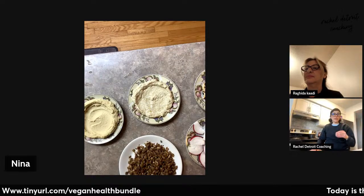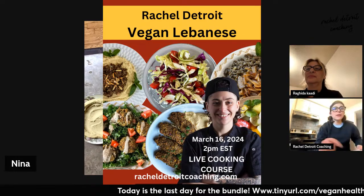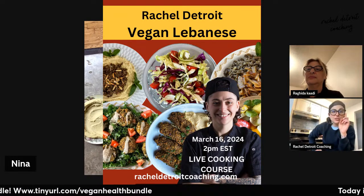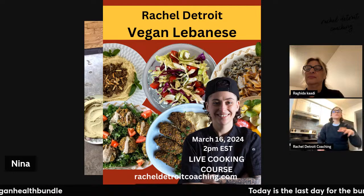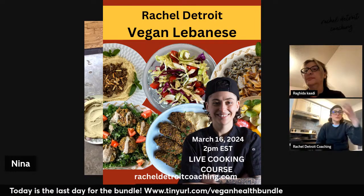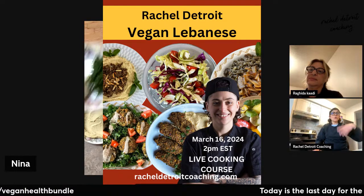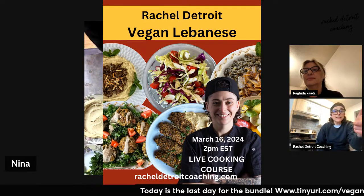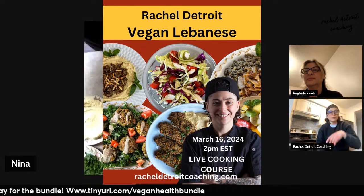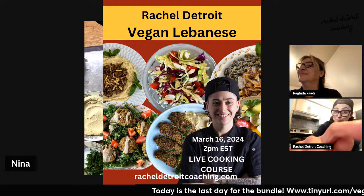If you're just coming on, we're making hashwe — a recipe in my Lebanese ebook, plant-based vegan Lebanese, super simple vegan Lebanese. It's in the vegan health bundle. If you want this ebook, it comes with six other ebooks: super simple desserts, super simple vegan, super simple Lebanese, super simple fast food, super simple breakfast, super simple raw. If you want this group of six ebooks plus my live cooking course that my mom said she would come cook with me at, buy this bundle. The link's in my bio and description. The sale ends today at 11:59 Pacific Standard Time. Then I'm going to sell the course for $50, which is $1 more than the entire bundle. So get the bundle.